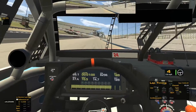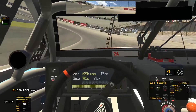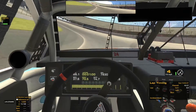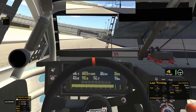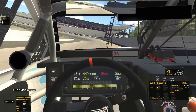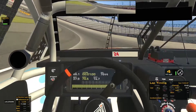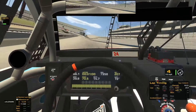Going into turn number one, the car is just gonna really bow into the corner. You want to be about half throttle to three quarters, and then about full coming off. You're gonna have a lot of grip for a while, but as you get laps onto your tires they will definitely go away. Same thing here — light brake, quarter to a half, and then three quarters to full off the corner.